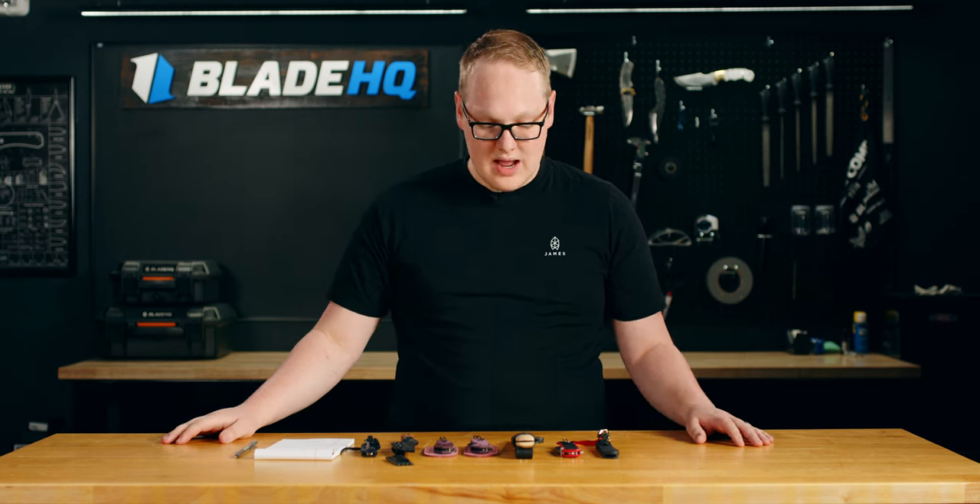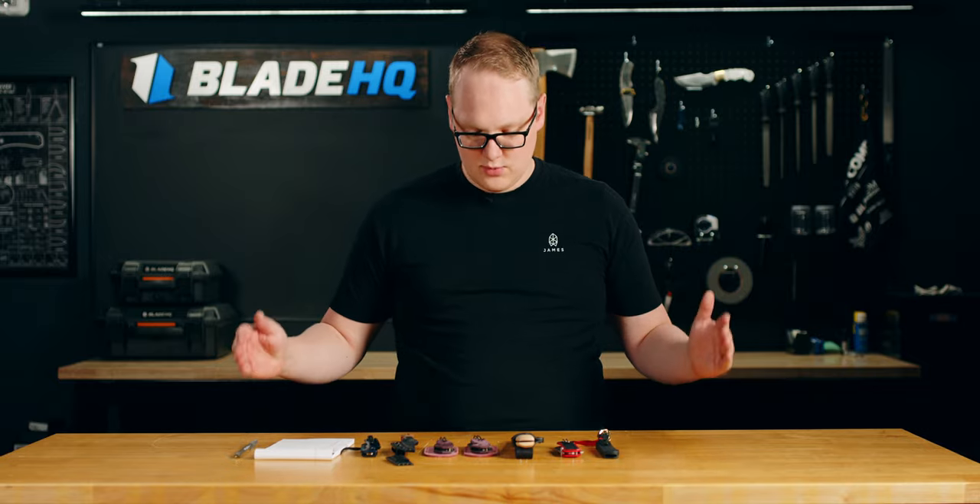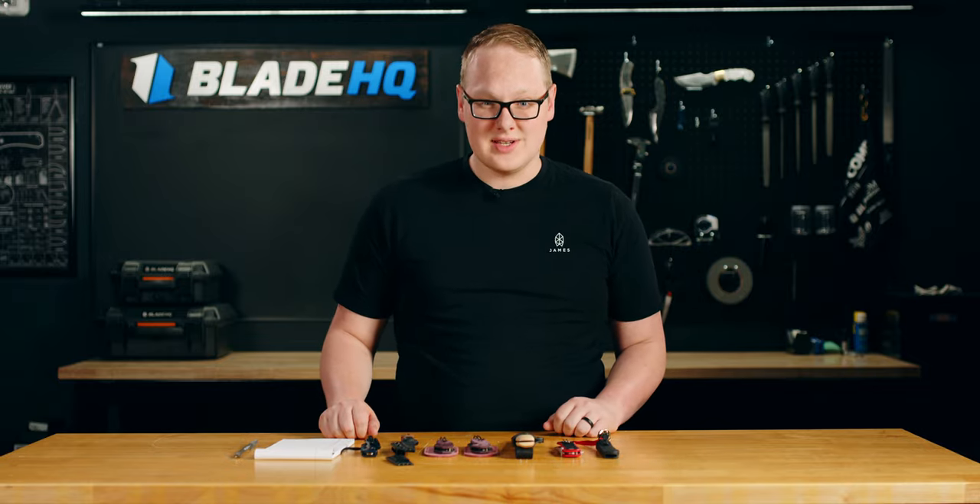Anyway, that's all the knives we have for today. You can find links to all of them in the description. Head over to Blade HQ and shop all these and more in the new arrivals section. We'll see you guys on the next one.